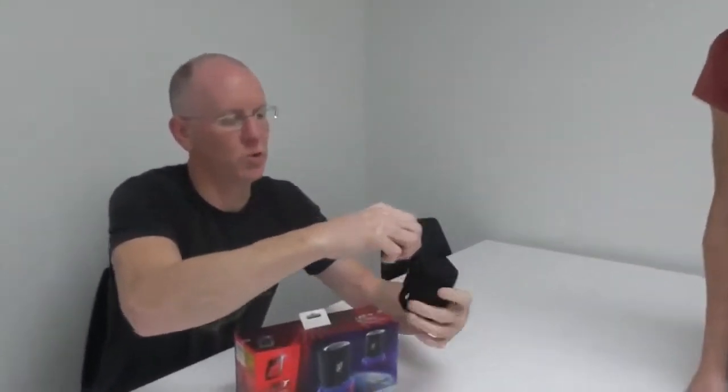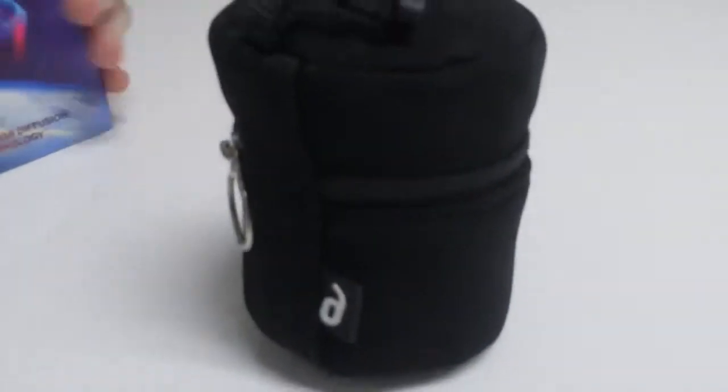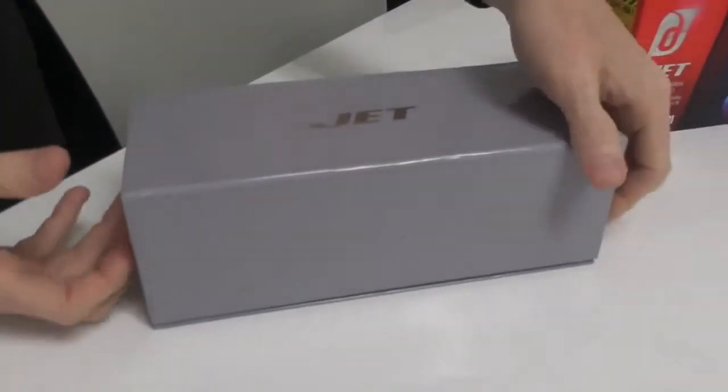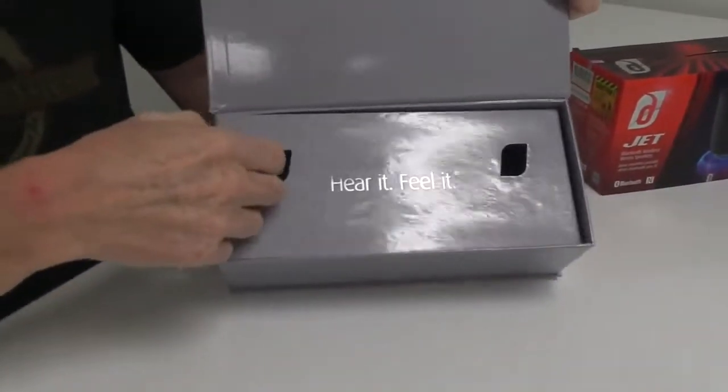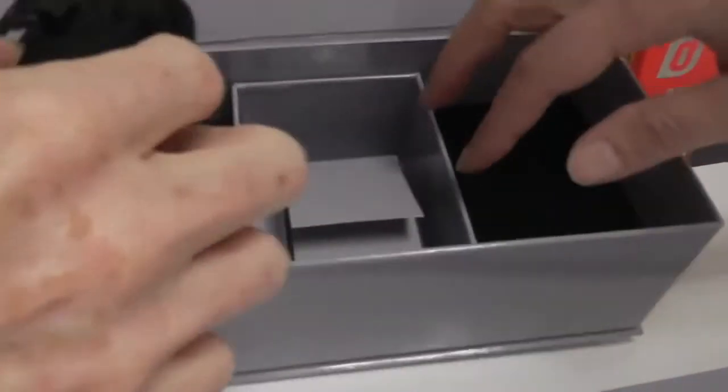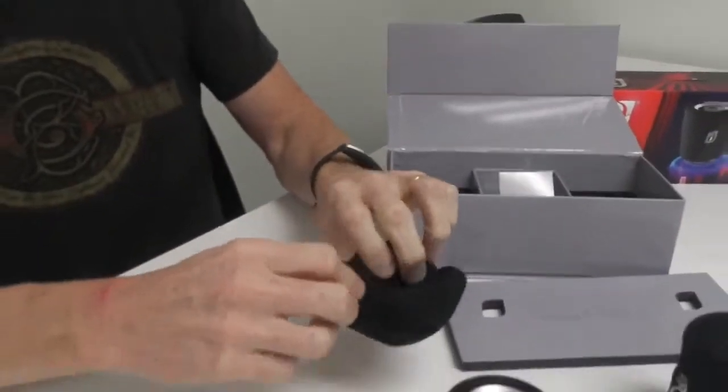They come with their own little pouches in the box. The box is cool too. Look at this — it's got like a little magnetic opening thing. Hear it. Feel it. And then you've got your carrying cases in here. The speakers were in there. Charging cases in here. But I like the little carrying cases.